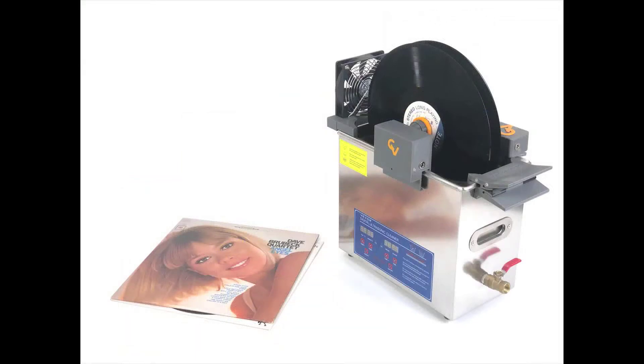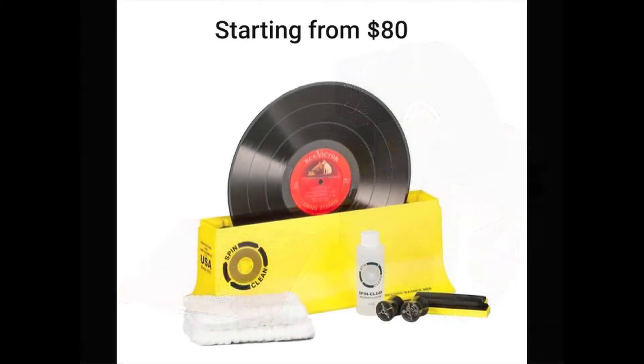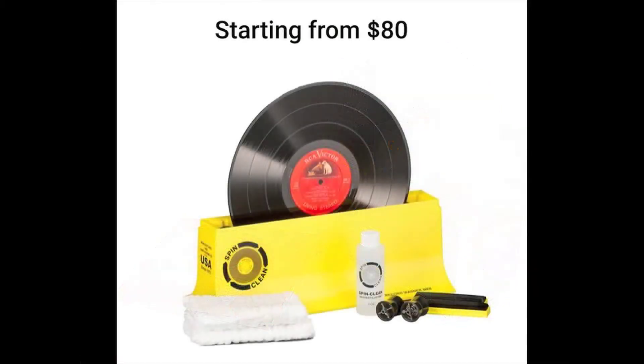The SpinClean record washer system is manual and cleans one record at a time. Its water tank holds just under a liter of water. Two soft pads help remove dirt from the record grooves. Moveable plastic rollers are used to immerse different-sized records. The kit includes a bottle of cleaning solution and lint-free drying cloths.